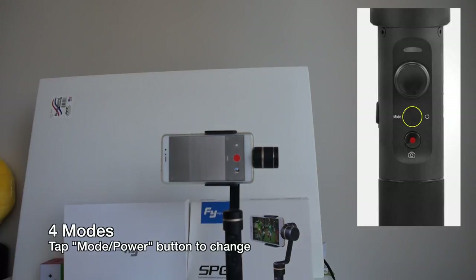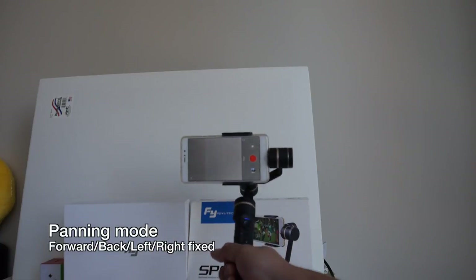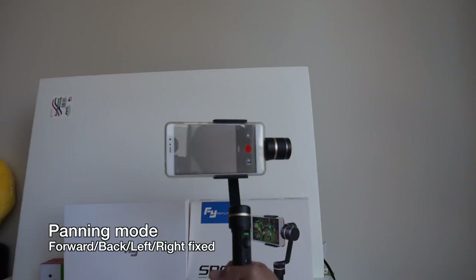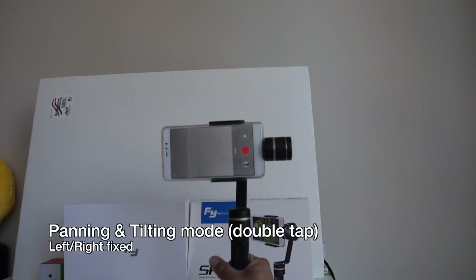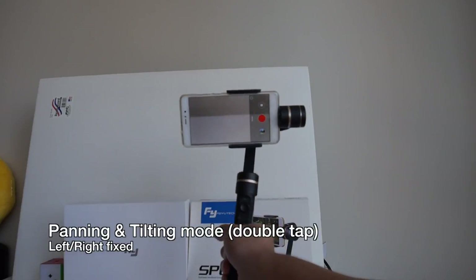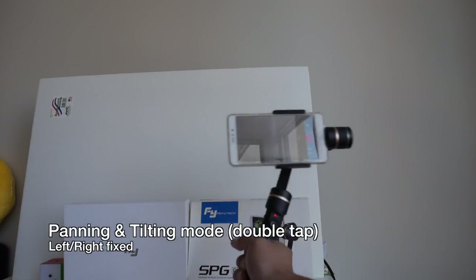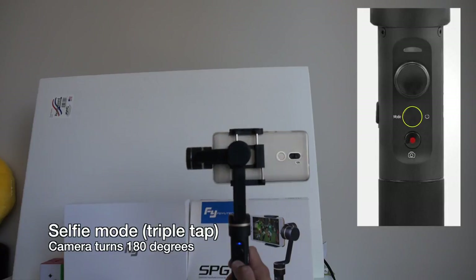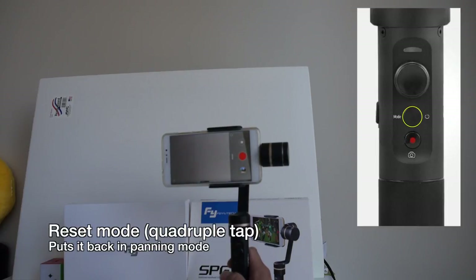The gimbal has four modes. When you first turn it on it should be in panning-only mode, which isolates forward/back and left/right motion so all you can do is turn the handle. Double-tapping the mode button switches to panning and tilting mode — tilting the handle left, right, up, or down will move the camera accordingly, while locking the left-and-right motion. Triple-tapping flips it around into selfie mode, and triple-tapping again flips it back. Tapping the mode button four times resets it back to the original panning mode.